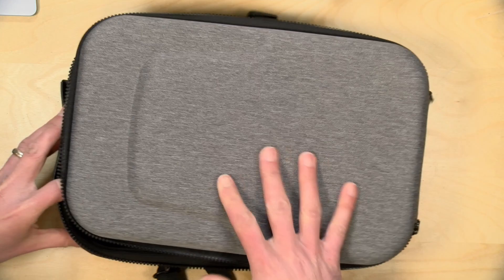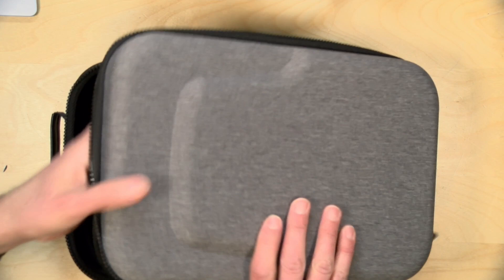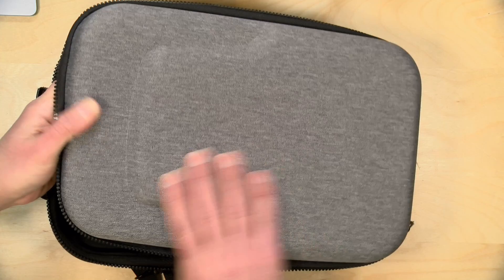So let's get into it now and see what this case is all about. They call this a hard shell case, which it sort of is, but it is crushable. So once we zipper it back up it'll have a little bit more structure, but it's not like Samsonite. It's like a harder kind of fabric casing on it, so I would not consider this to be crush proof.